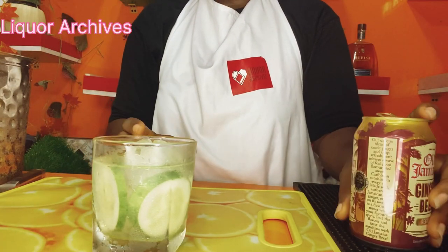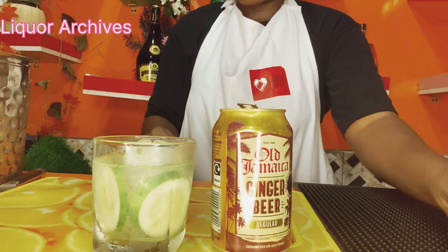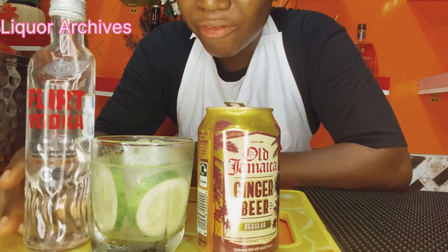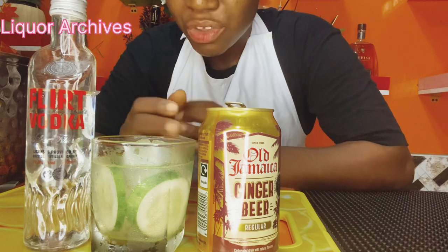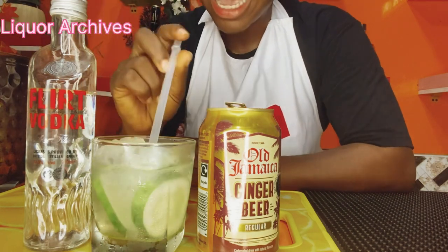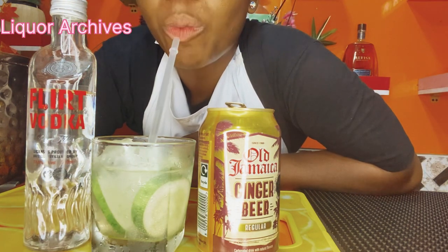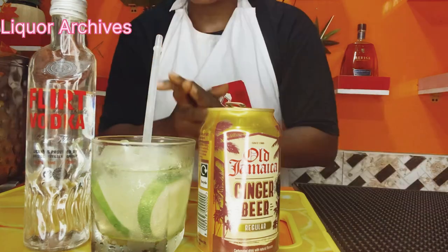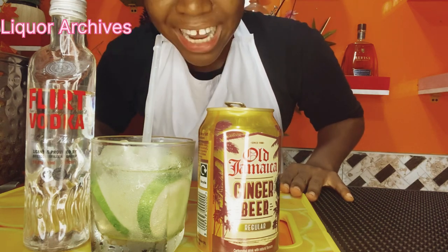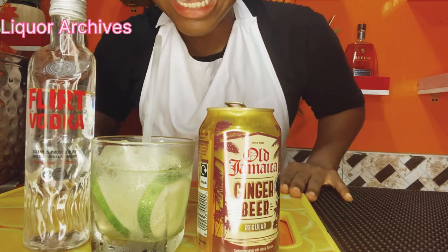I'm super excited — get a ginger beer for yourself. This is a wonderful ginger beer, this is all-Jamaican ginger beer. Get any vodka of your choice — this is a Flecked Vodka for today's class. I hope you love this. You can decide to take it like this or sip your drink however you like. My my my — thank you so much for watching. Try this at home and you won't regret it. See you in my next class, bye!